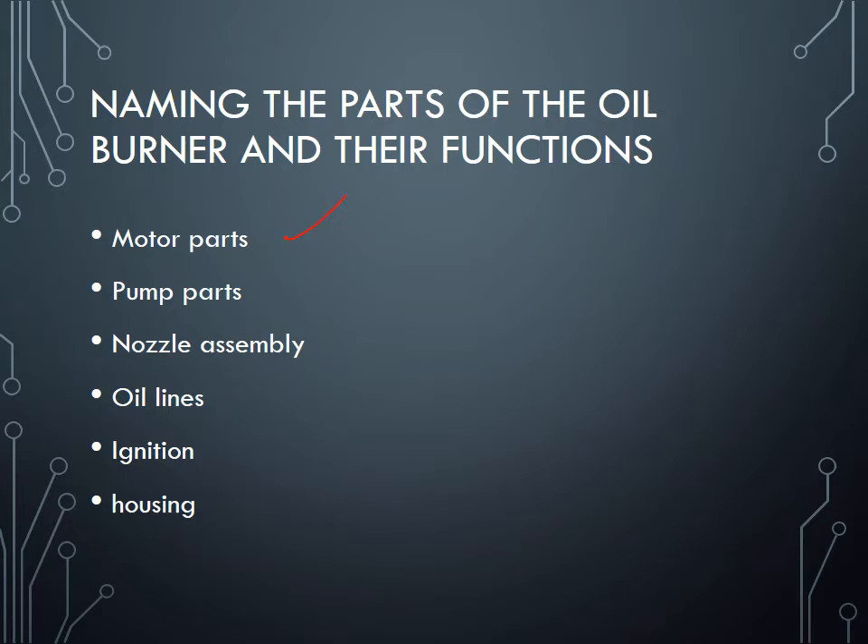We're not taking the pump apart either — just taking it as one piece. We know that inside the pump there's an impeller, casing, and a strainer, and sometimes a nozzle assembly. The nozzle assembly includes the nozzle, the plate, and the igniter, and it connects to the nozzle line. The housing contains the motor, the inducer fan, and the air tube.